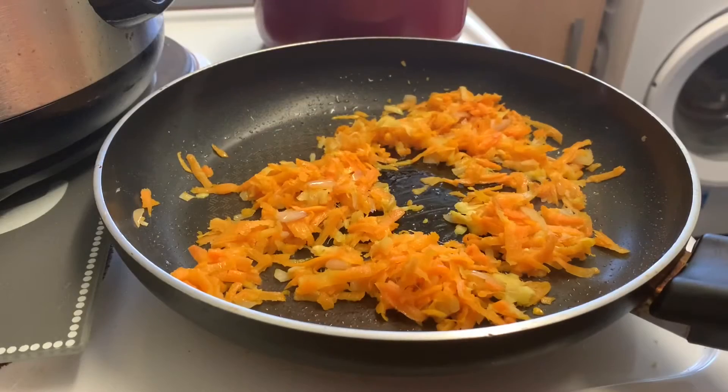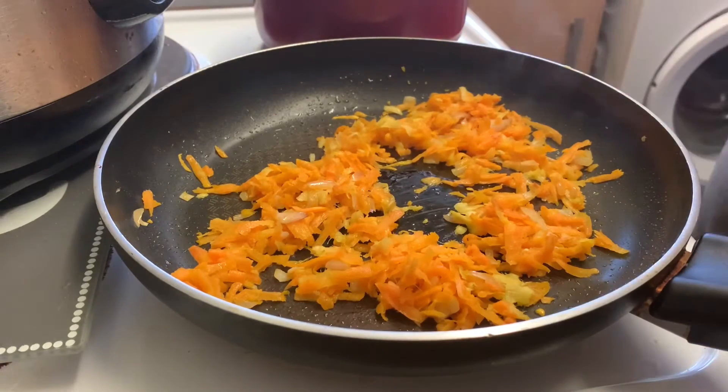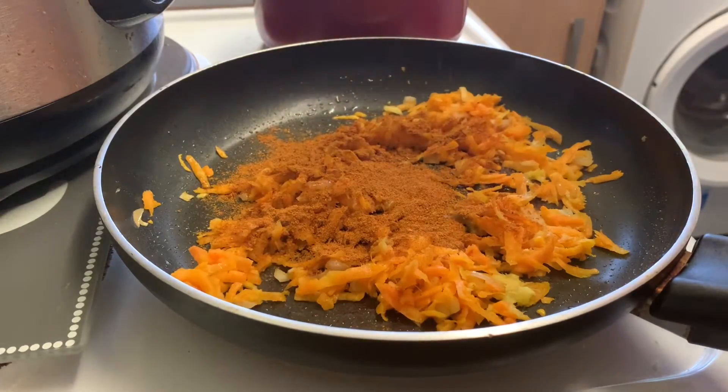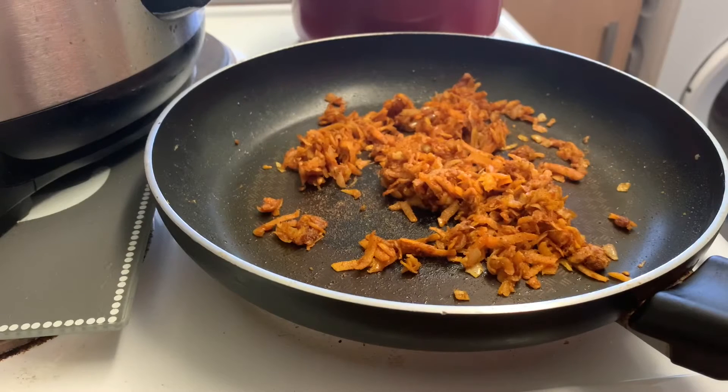The pan is now hot enough — you can tell by the sound. Cook the carrot, ginger, and shallot for three minutes. Now it's time to add the curry powder. It's supposed to be one tablespoon but it looks like a lot more than that to me — not sure if it's medium or hot, the packet doesn't say. Add it in and cook for two minutes, then add one tablespoon of flour and cook for one minute, stirring to coat the vegetables evenly.